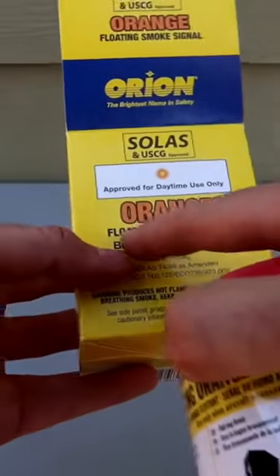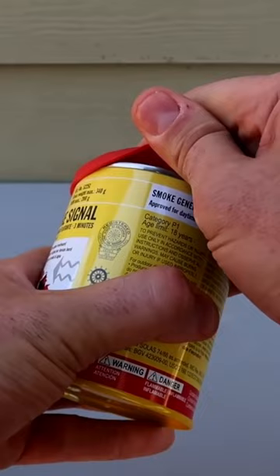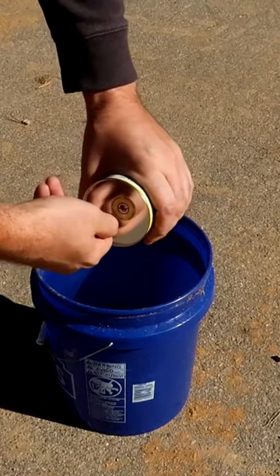Got right here a floating smoke signal in a can. Let's open it. Boom — and it's a pool ring. Okay, there's a bucket of water.